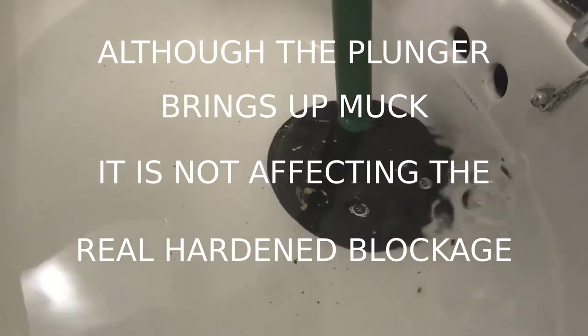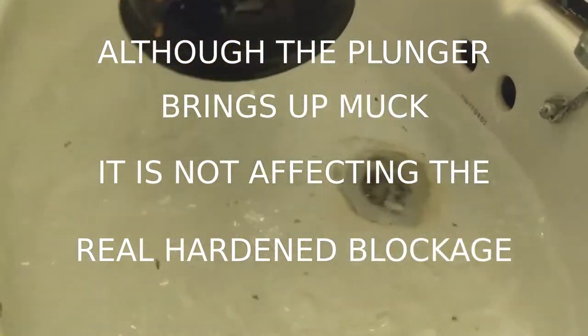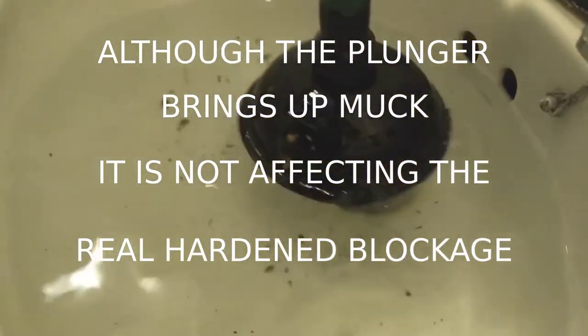The reason I cleaned it is so that we can see if we're pulling up new dirt. And yes, there's plenty of new dirt still to come up.